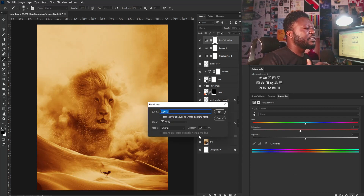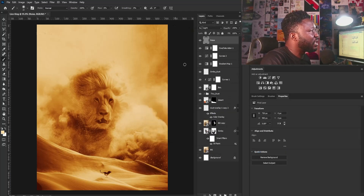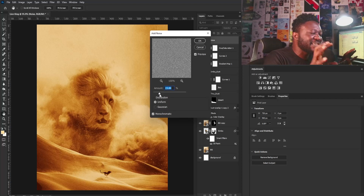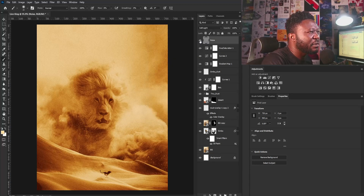I'm going to hold Alt and click the New Layer button because we need to add noise — the noise is part of what gives you that desert look. I'll call this layer Noise, change my blend mode to Soft Light, and check the 'Fill with Soft Light neutral color 50% gray' option and hit OK. Then I'll go to Filter, Noise, Add Noise. I want my noise to be stronger so I'll drag this up — now you can see we're beginning to have that desert noise effect on our project. I'll select OK.